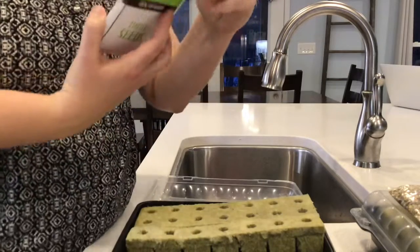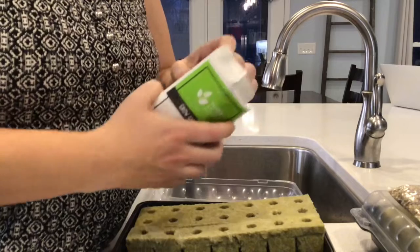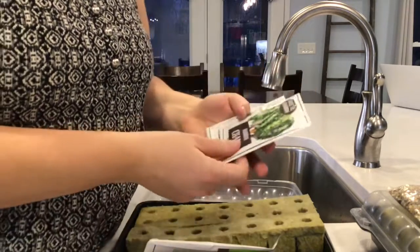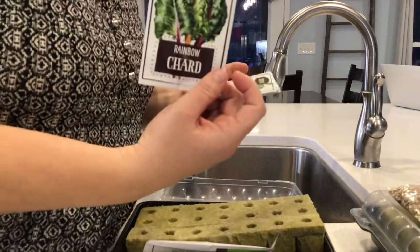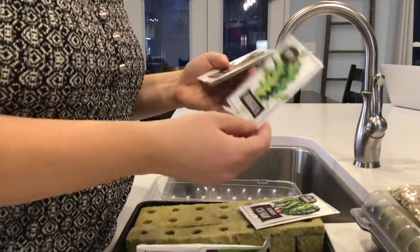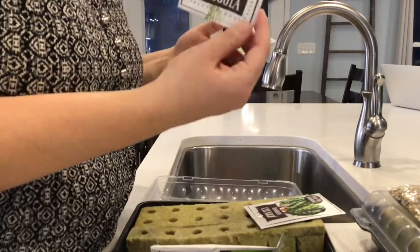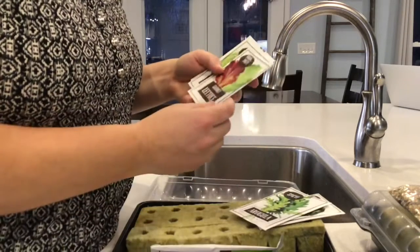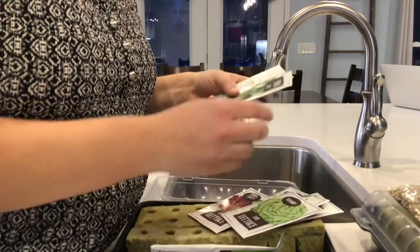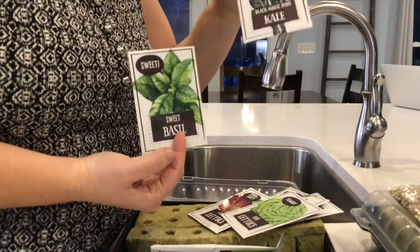Here are our starter seeds — I haven't even opened these yet. We have rainbow chard, arugula — both greens you can use; arugula is great in salads and kind of spicy — gourmet lettuce, bibb lettuce, which is one of my favorites, sweet basil, and kale.